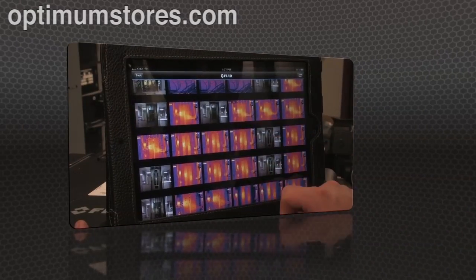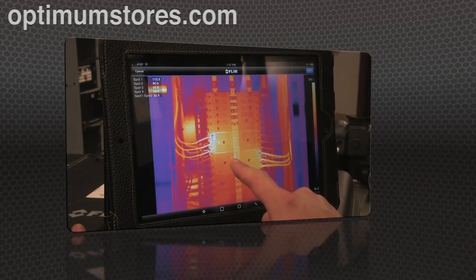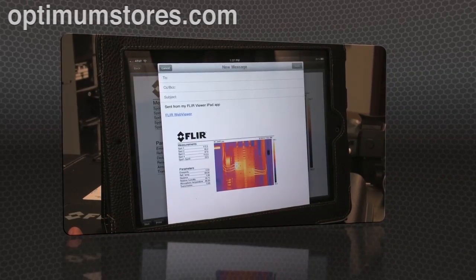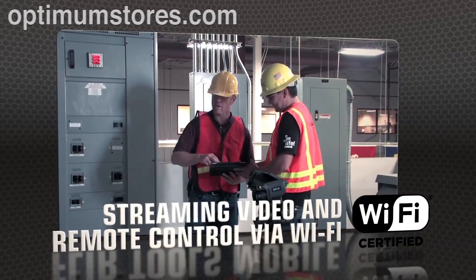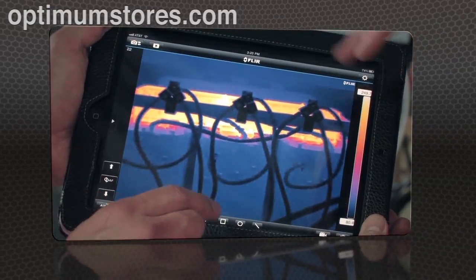Import images from the T-Series with your iPad or smartphone, change the appearance, add measurement tools, and create a report. Then send it off by email or up to the cloud right from the field. FLIR Tools Mobile also lets you stream live video from T-Series cameras and remotely control all their key functions wirelessly — great for monitoring from a distance.